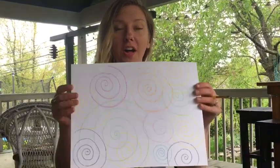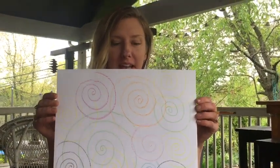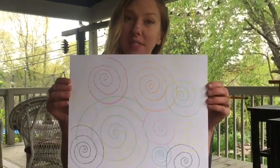The next step, once you've done all of your spirals, is to color it in with some watercolors.